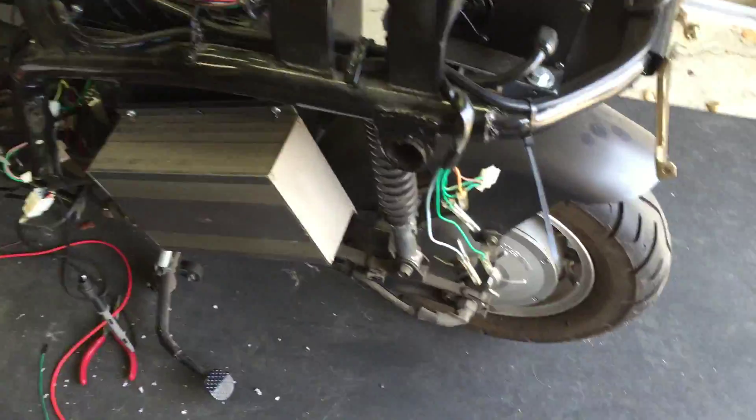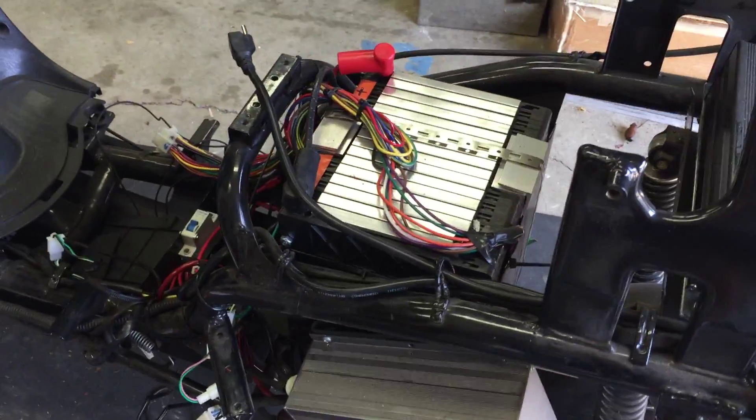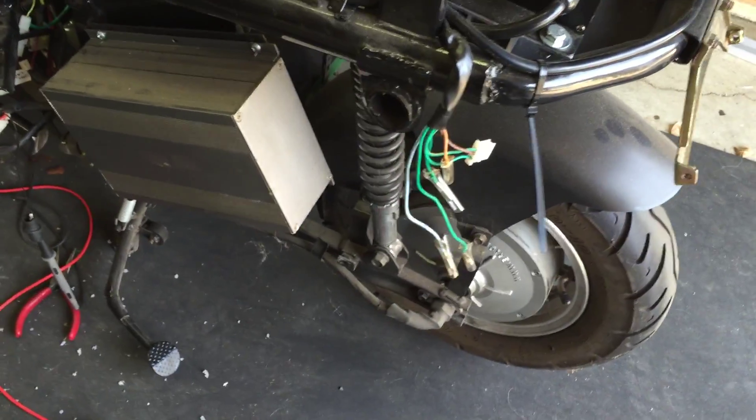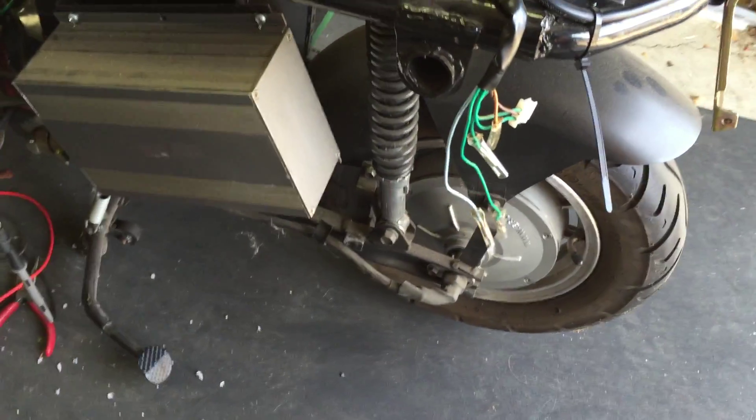This is my Zapino scooter from circa 2007 or 2008. It had a 60-volt lead pack. I put an Ennerdell lithium-ion pack in, about 60 volts. I was riding around for a while — it was great, about 100 pounds lighter. It was pretty cool and fun, bopping around town.